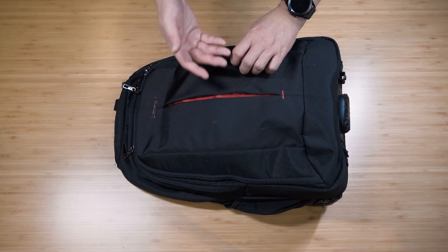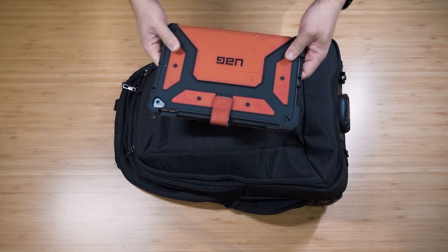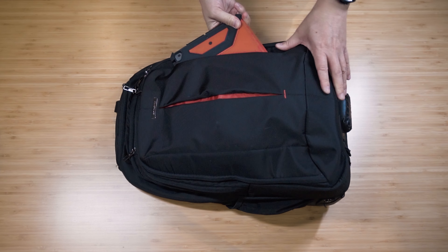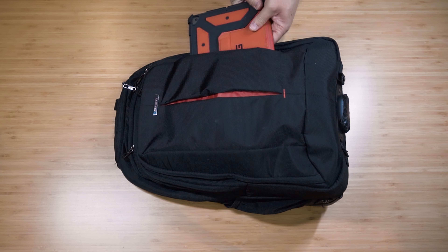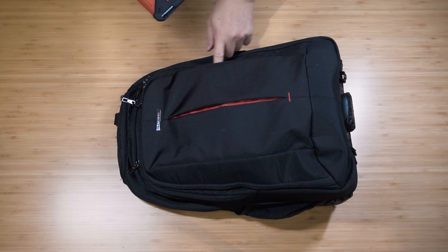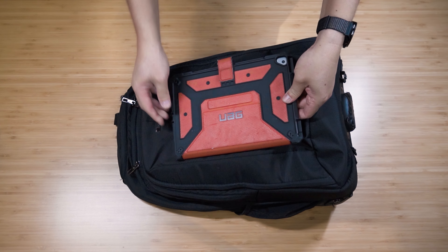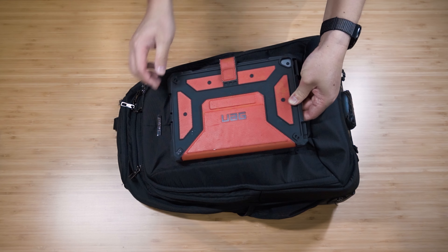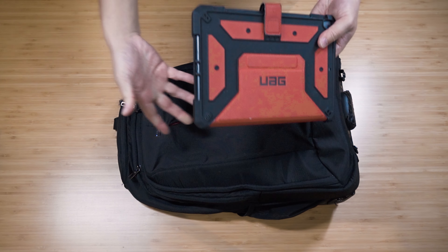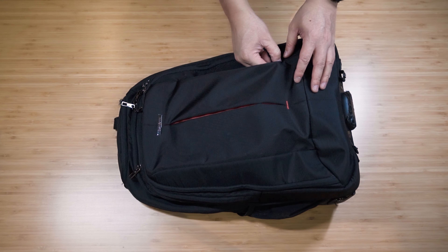We have a front side pocket here. They say it has enough room for an iPad. I have an 11-inch or 10-inch iPad here, and I really haven't found it able to fit in. The opening is just not large enough to put a 10 or 11-inch iPad in - it has the physical depth, but it really hits on the edge, so you just can't fit it in. You can put something slimmer in there though.